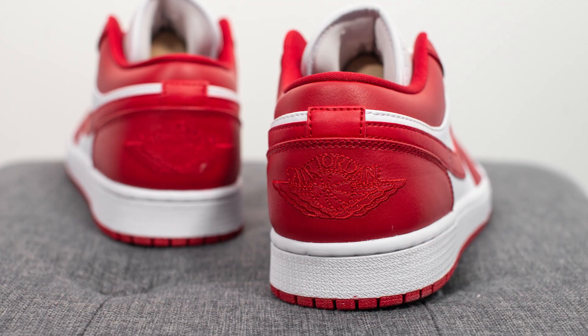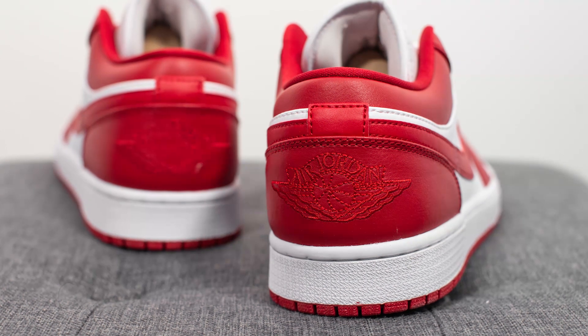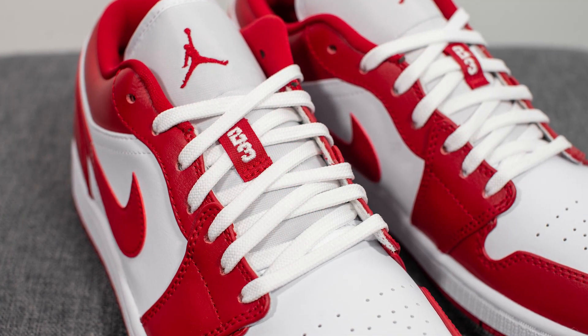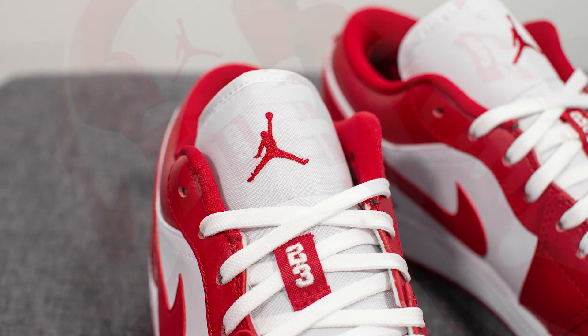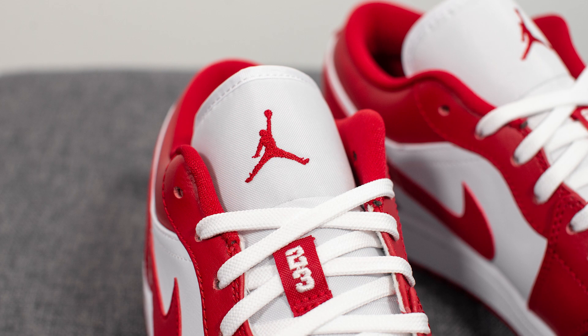Surrounding the back heel, this is entirely done in Gym Red and we have the Air Jordan wings logo embroidered in red in the center. These come with a flat white lace, and to my surprise they don't give you a secondary pair of red laces. Underneath the laces we have a padded white nylon tongue, with a small piece of nylon with the number 23 embroidered in white, and the tongue is finished off with a red Jumpman.